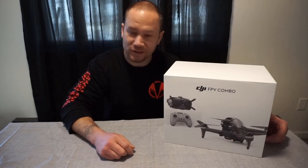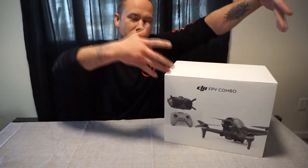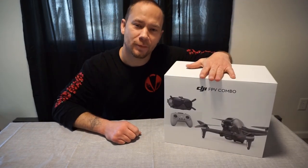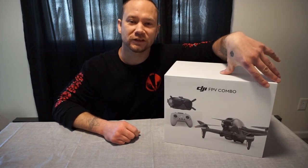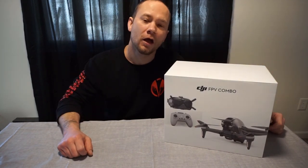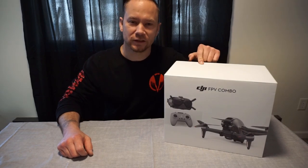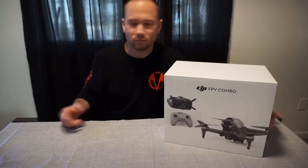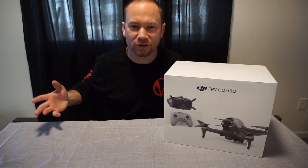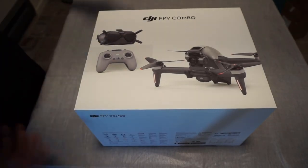Hey everybody, welcome back to my channel, this is Thumb FPV. As you can see today we have our DJI combos that came in. This is the one that I am keeping; the other one is set aside for my lucky winner. Today we are just going to open mine up and see exactly what is inside. I know there's a bunch of videos on this already but this is my video, so we're gonna see what's in the box.